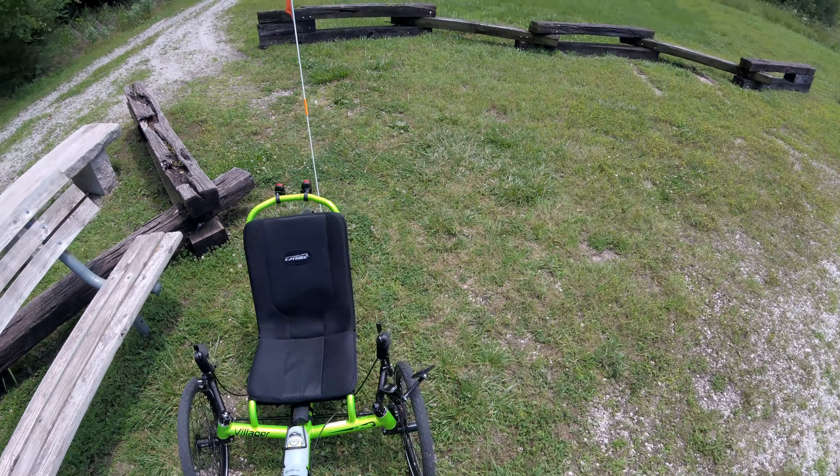It weighs about 34 pounds, and I got the nice lime green color. It comes with the factory rear fender and also comes with the factory mirror. I added the front headlight and the rear tail light. It also comes from the factory with the flag, which is nice.